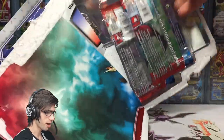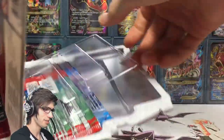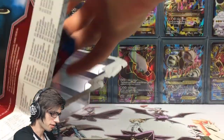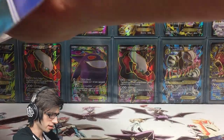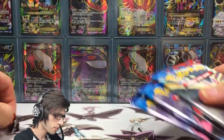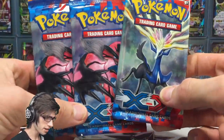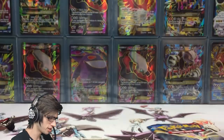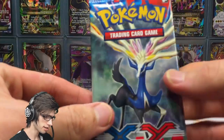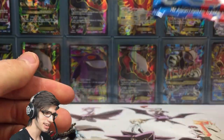Let's get straight into it — and look at that, it opens up perfectly. That is what I like to see. We got the three packs and the pin. Very fitting — we have two Eevелто pack arts to go with the Eevелто pin, keeping the theme, and then we've got the Xerneas, which is also nice and fitting because that is the duo to this blister pack.